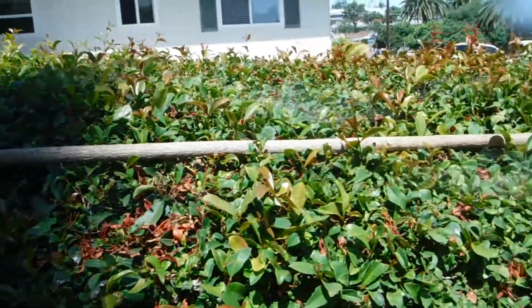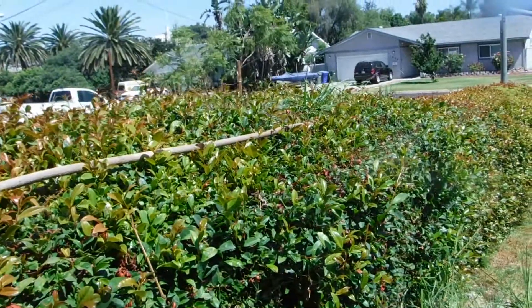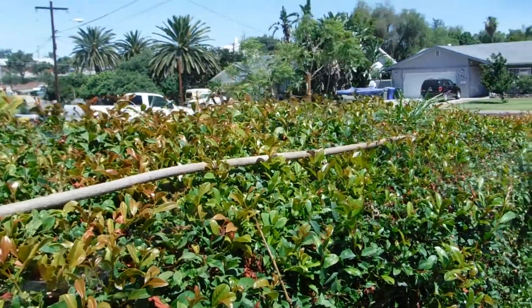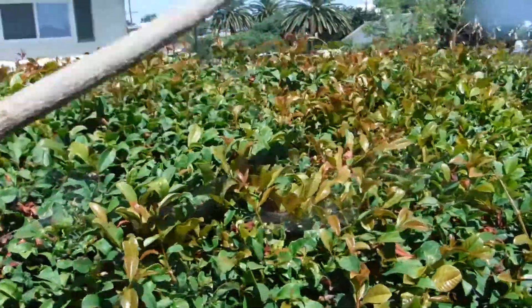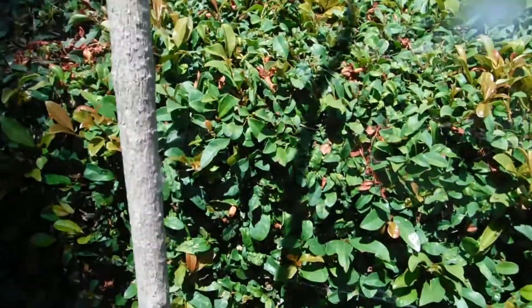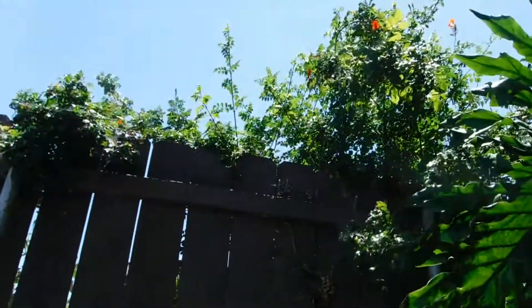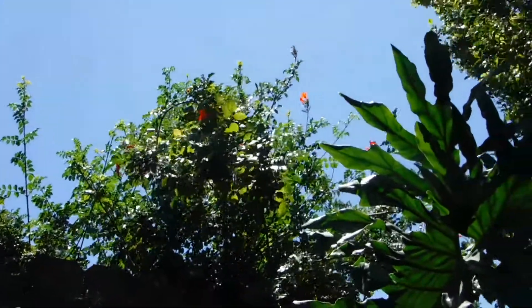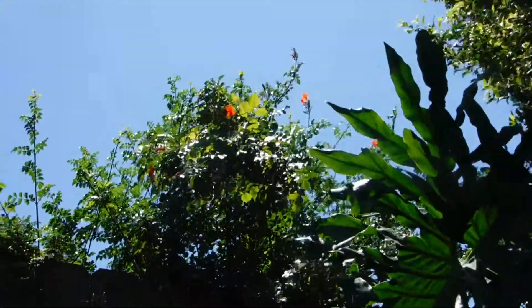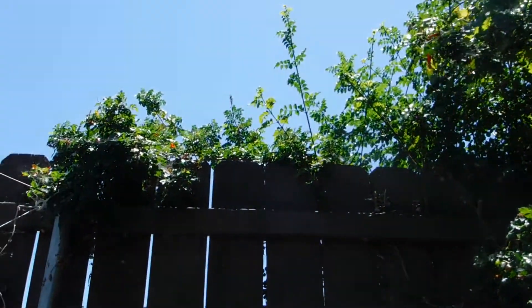The mulcher doesn't like it once it's dried, so if you're going to do anything with it you have to do it when it's still green. The Cape Honeysuckle is an interesting plant. Here's some of the Cape Honeysuckle that started on my side of the fence and grew through to the other side.